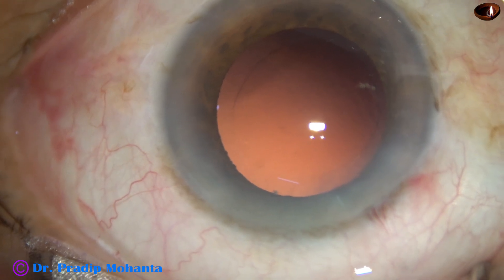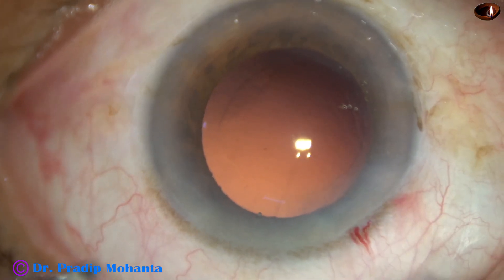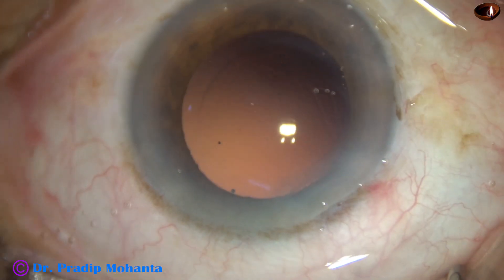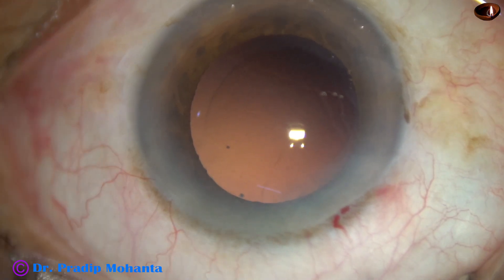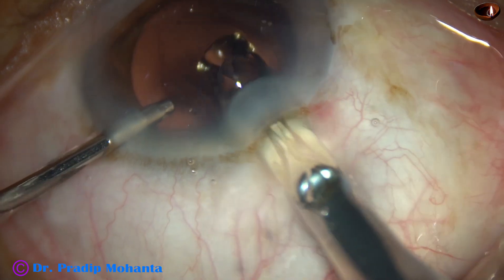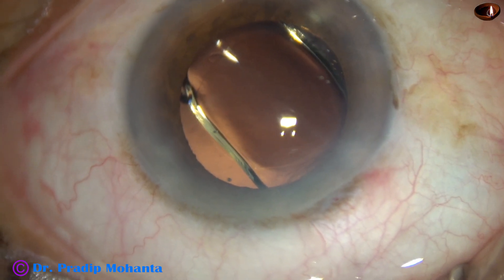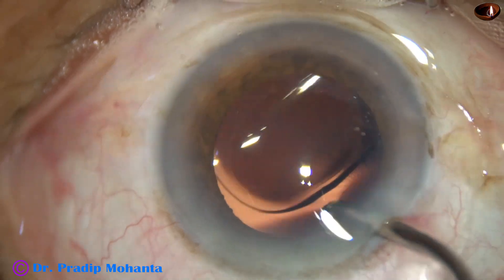Now is the time to implant an intraocular lens. I am going to use a B cartridge, so I enlarge the main wound a little bit — from 2.8 millimeters to about 3 millimeters. Now hydro-implantation of this single-piece monofocal intraocular lens is done. This is an aspheric lens made of hydrophobic acrylic material.